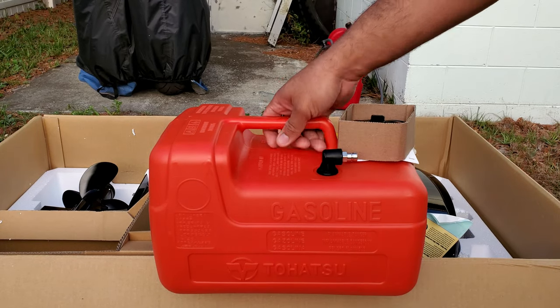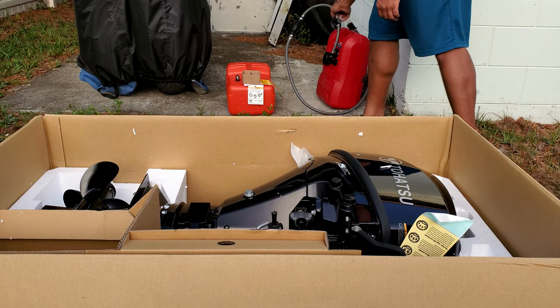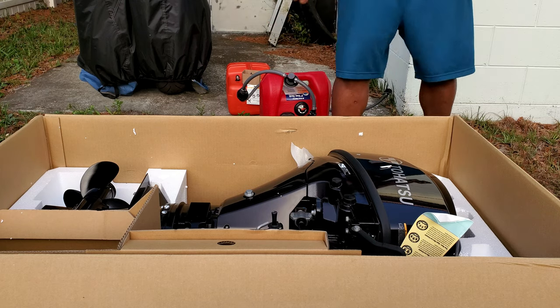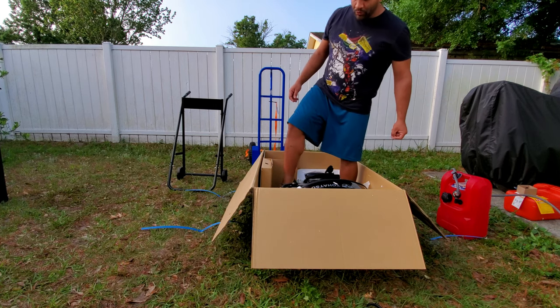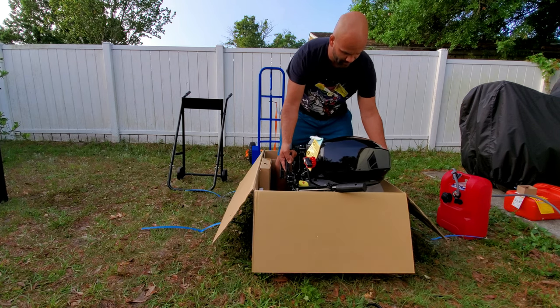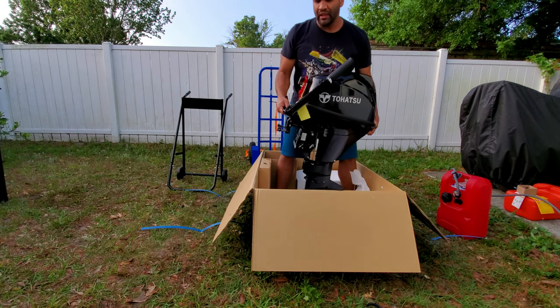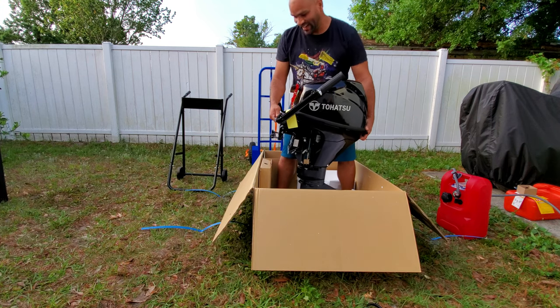For the first run, I have a Nissan outboard — this one has no gas right now, but that one does, so I'm gonna use that for the startup. Let me move the camera and lift this thing up. I believe this specific outboard weighs about 82 pounds. It looks big and chunky, but that's not too bad — I thought it'd be heavier.